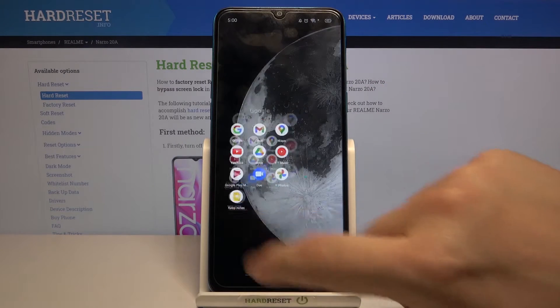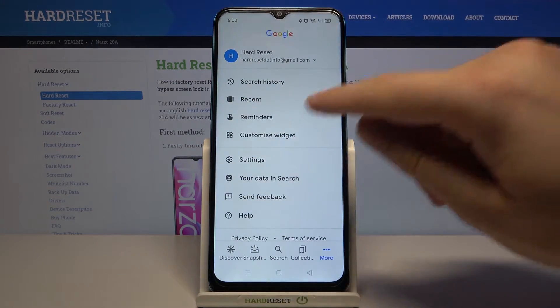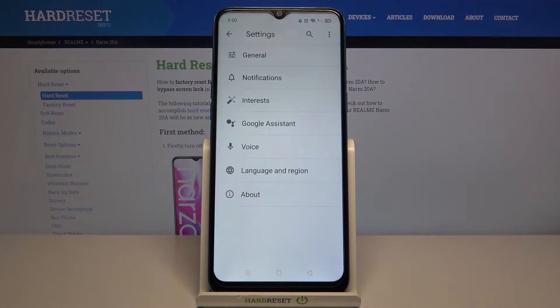First, we have to go to the Google folder, find the Google app, then go to More and tap on Settings.